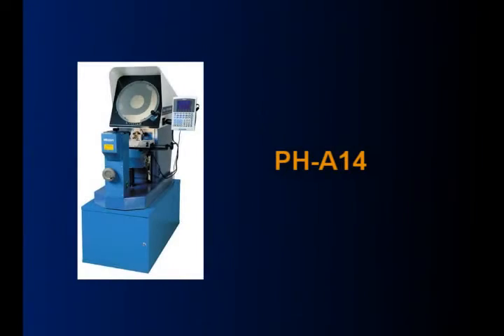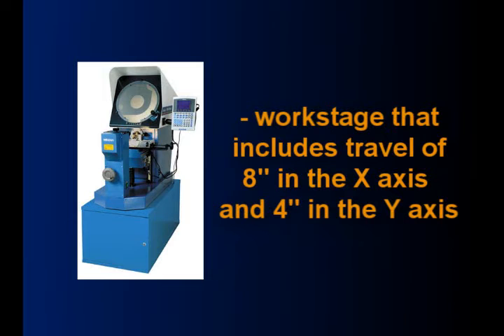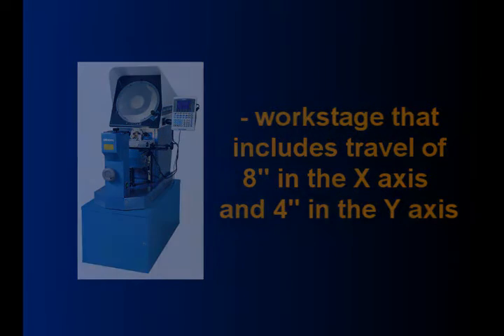The PHA14 is Mitutoyo's entry level optical comparator. This benchtop model includes a 10x lens, fiber illumination, and a work stage that includes travel of 8 inches in the X and 4 inches in the Y axis.